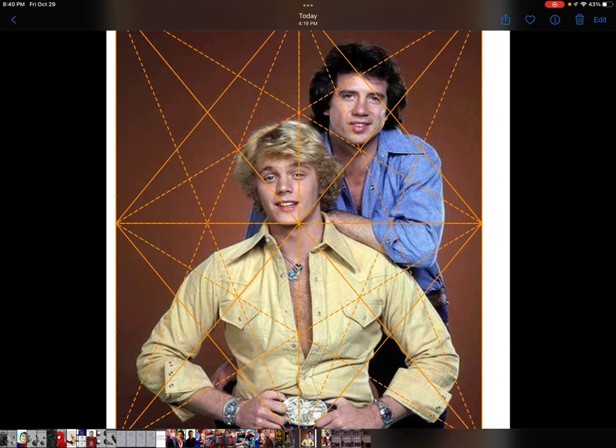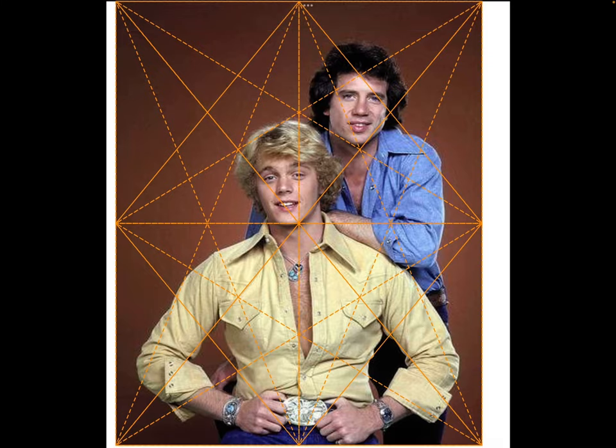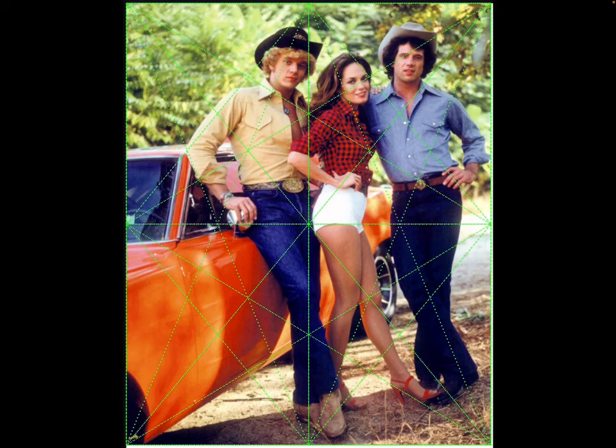Just wrapping things up here, you can see that Bo and Luke Duke are definitely framed within the Harmonic Armature. And look at how Daisy's head tilt is framed. There are interesting little coincidences at the intersections.